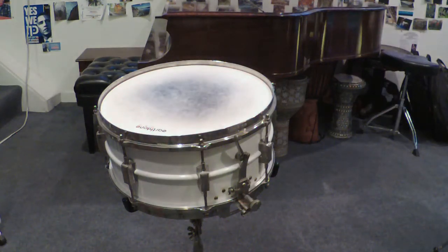This is a Leedy Broadway Parallel with the third-generation strainer in white enamel over brass, made in Elkhart, Indiana sometime after 1936. It's a 6.5 by 14 one-piece shell with soldered bearing edges. It has a set of 1920s Super Ludwig individually adjustable snare wires instead of the Leedy spring tension wires that came with the drum.